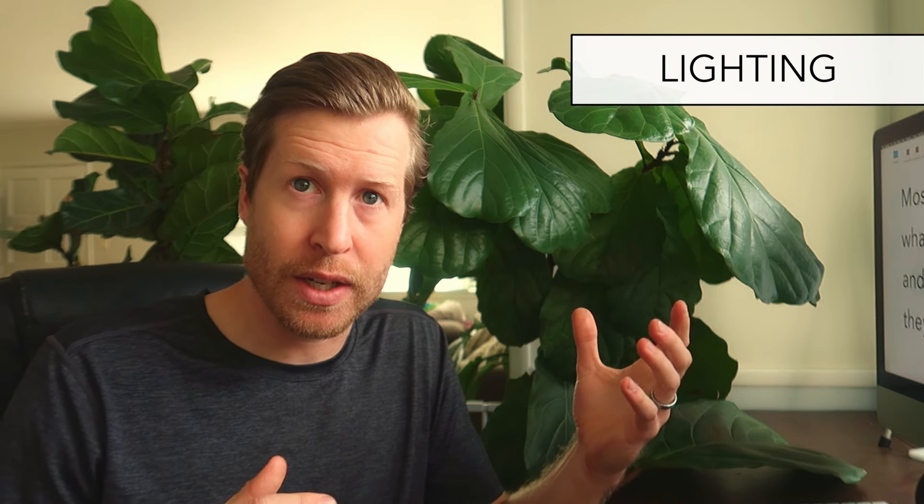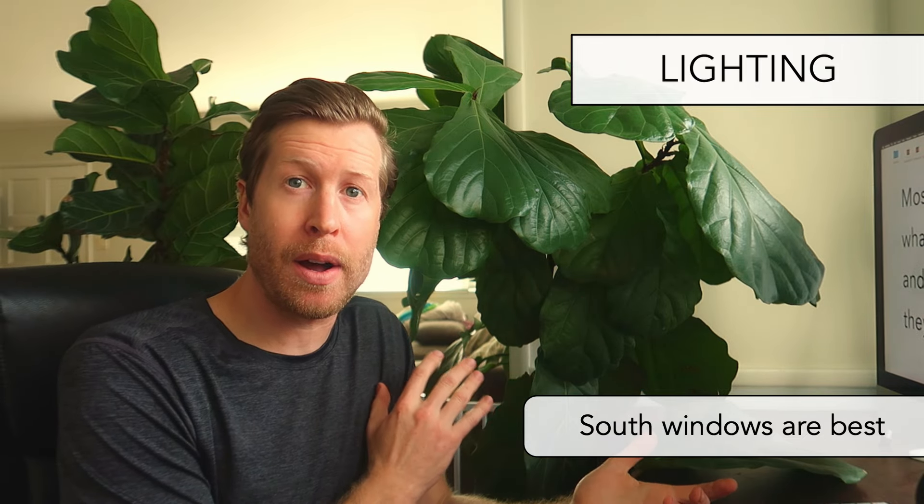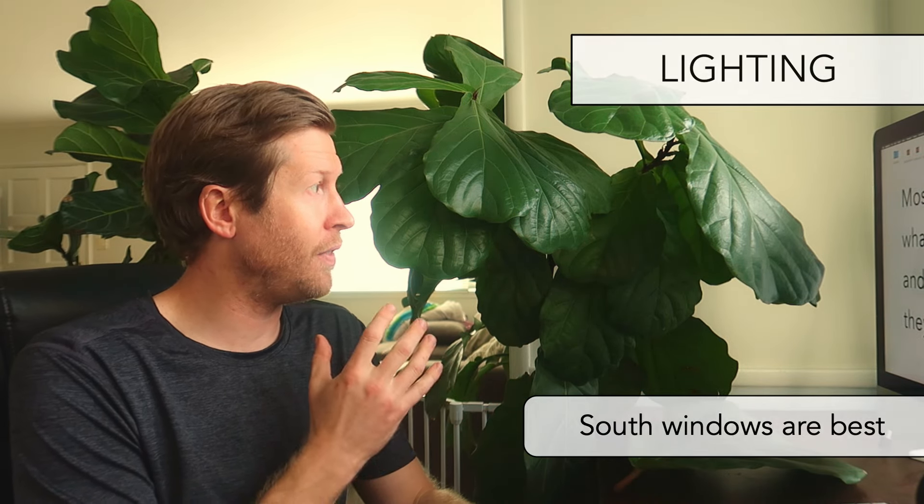The fiddle leaf fig tree is the most popular misunderstood plant. For light, we've opened the blinds here — this is a west-facing window, and this is what I'd say is the minimum amount of light to give your fiddle leaf fig. This is bright indirect light; it might get some direct light at sunset. Make sure your plant is getting at least this amount of light — it's the minimum requirement for a fiddle leaf fig.